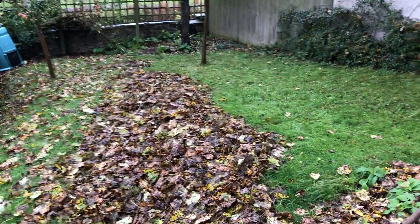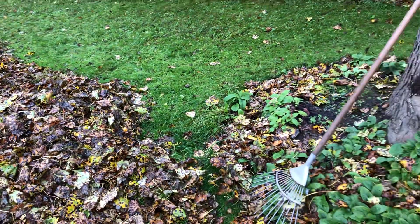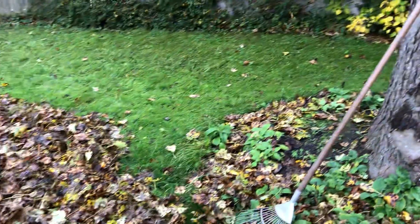It's been a week since I was last here, so as you can see I've started raking the leaves off this section. There's already a dozen that have fallen back in, so it's constant.